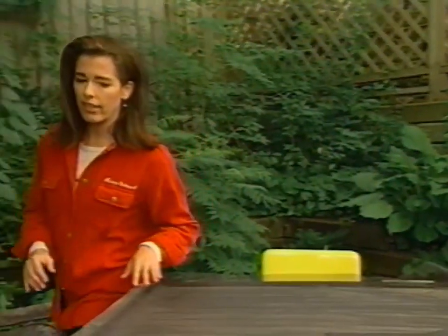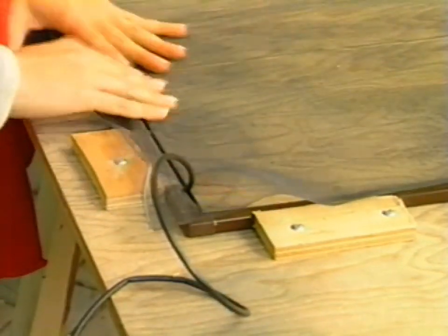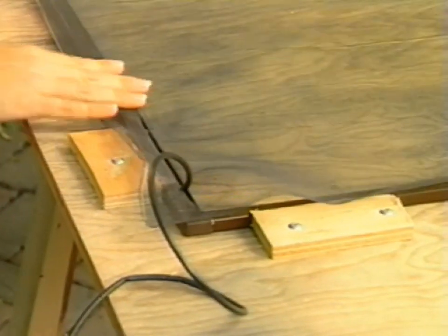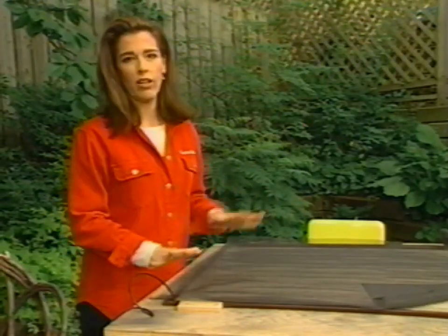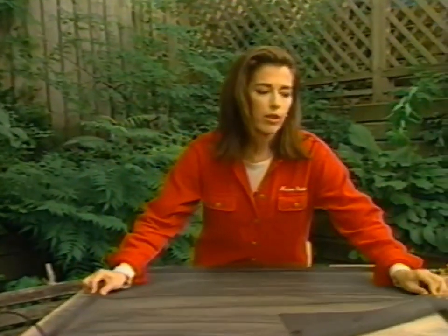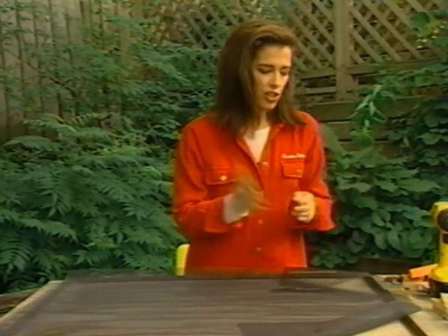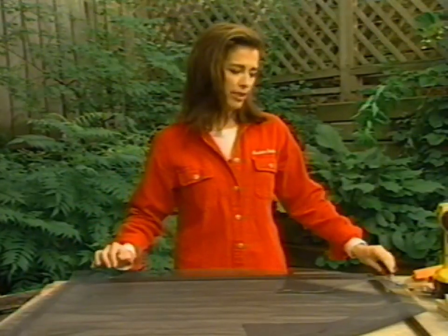Let me show you what I mean. These blocks are going to hold the screen square and in place so that when I'm working on the screening fabric, it's not going to be walking all over the table. This is really important. I've got four of them and I'm just going to put them in. These are just pieces of plywood cut up with a jigsaw, or you can use any blocks of wood you happen to have handy.